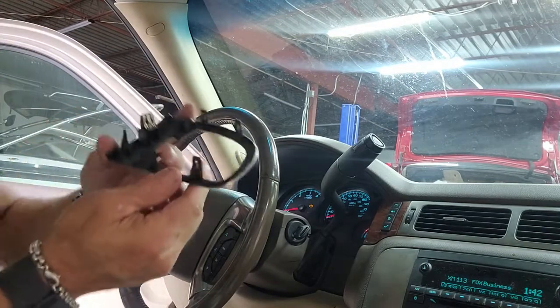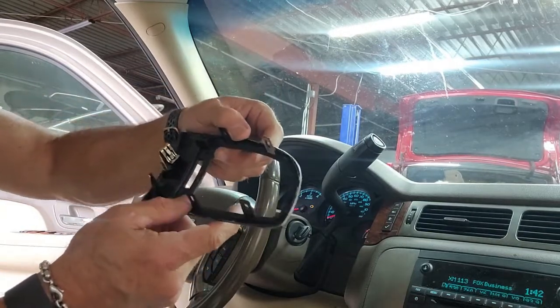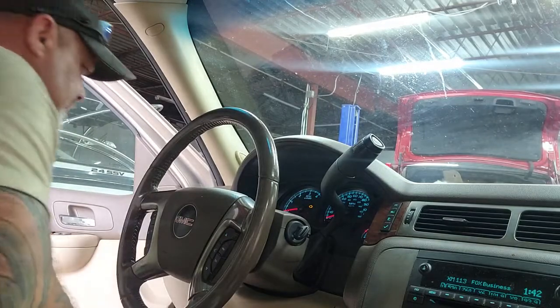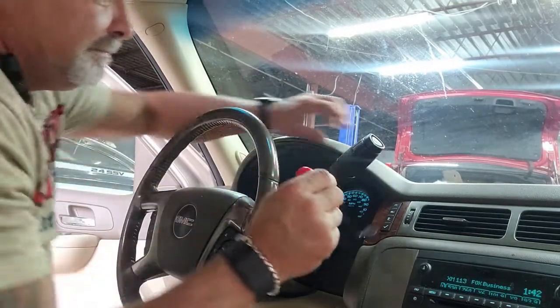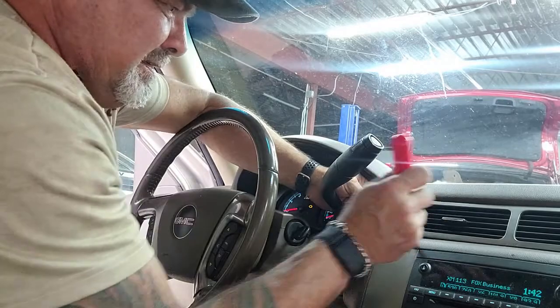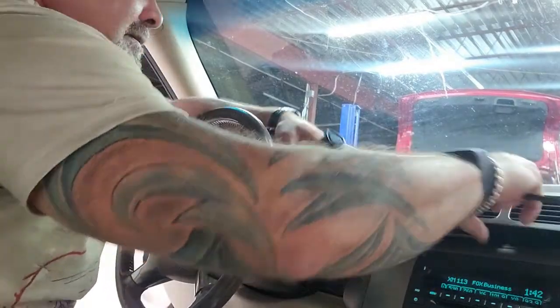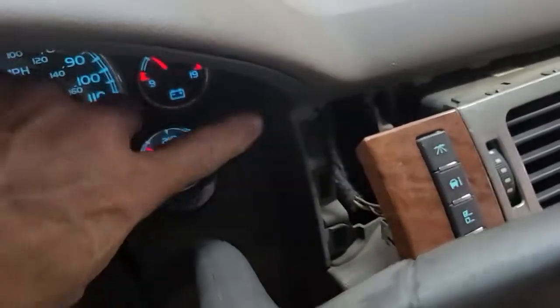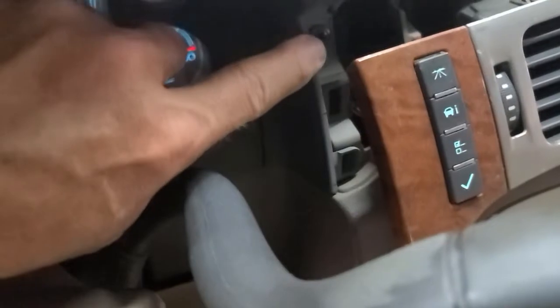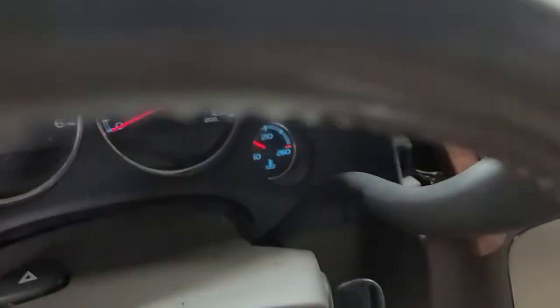There are four little clips that have to be pried away from the air conditioner duct and they are very stubborn. Right here is a Phillips head screw, right here is a Phillips head screw, and we're gonna get those out as well as the two up under the bezel.